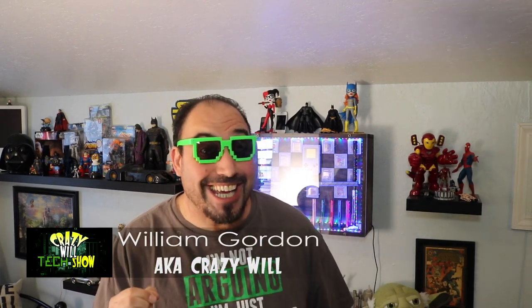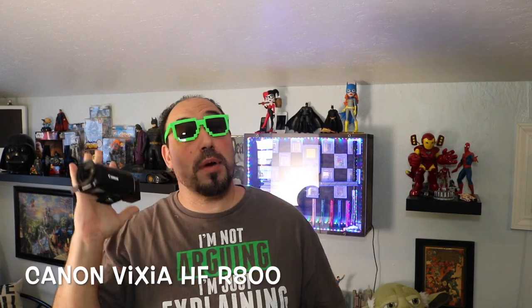Hey! Crazy Will from Crazy Will's Tech Show. Today we're going to be talking about frequently asked questions on the Canon Vixia. Mine is the Canon Vixia HFR 800, but this goes for almost every Canon Vixia out on the market — they all have kind of the same features.